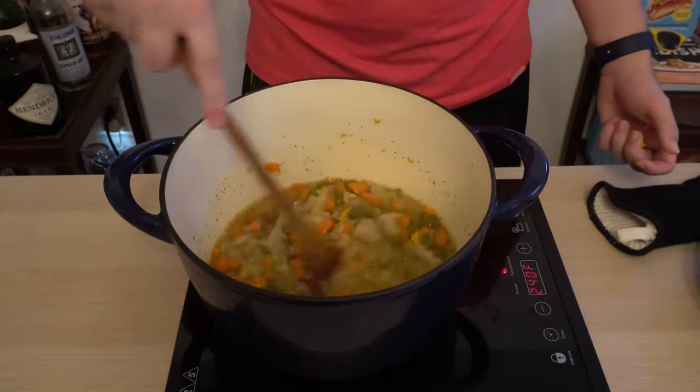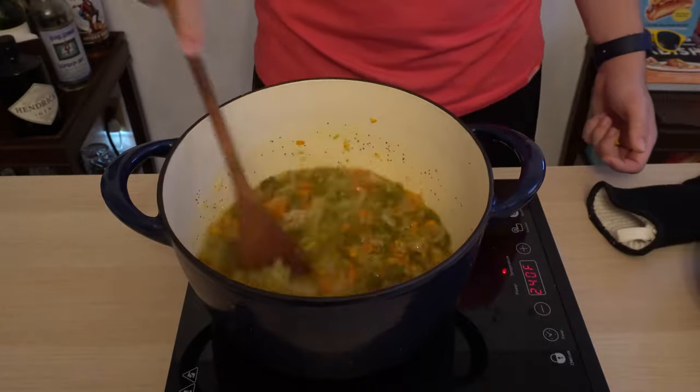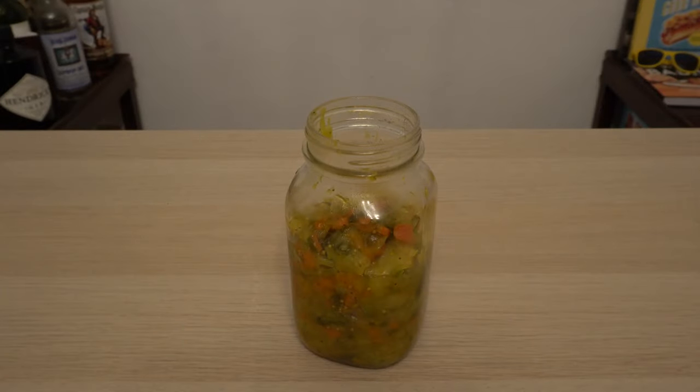If your vegetables gave off more liquid during cooking like mine did, you can drain this off before putting it into the container to cool down. This relish is just about ready — let it sit for five minutes, let all those flavors come together, and then you can jar it up in whatever container fits for you.